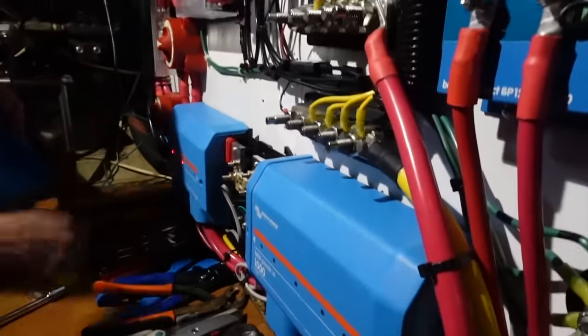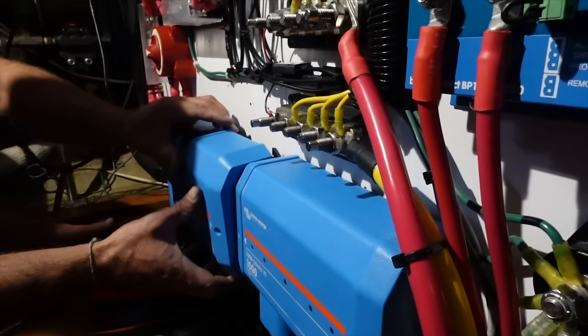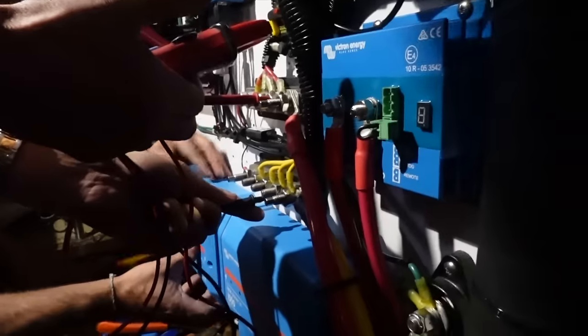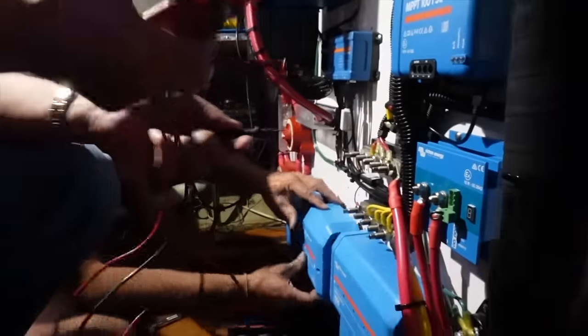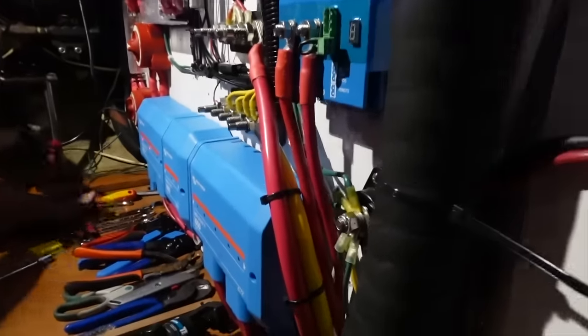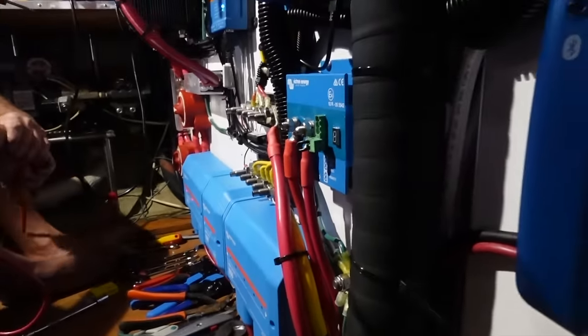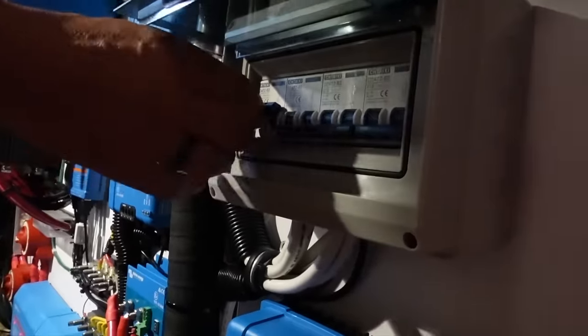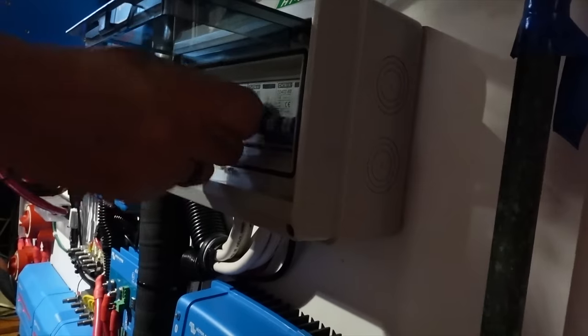These are all open right now. Do you want to do the honors? We can introduce the solar — let's turn these guys on. Here's number one up here. Four, three, two, one. There's lights! There we go. So now the solar panels are all connected to the charge controllers. They're going to boot up.